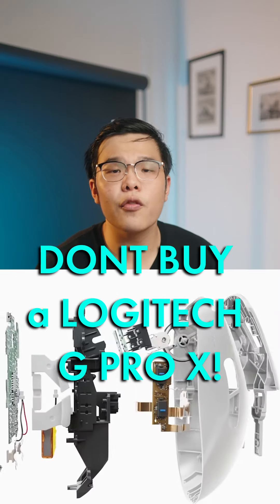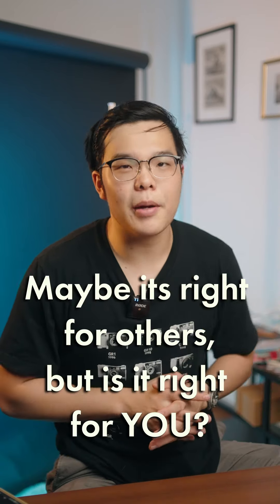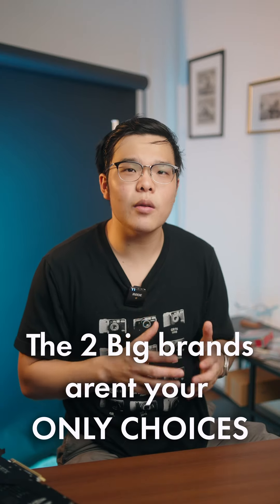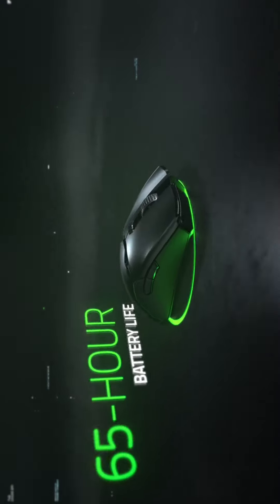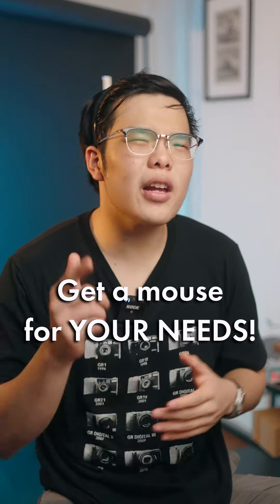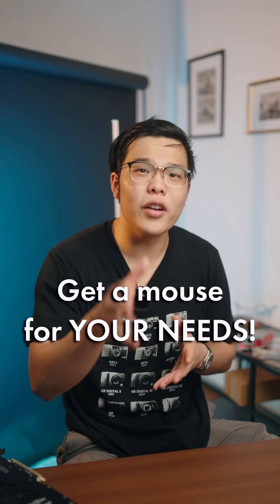Stop buying the G Pro X Superlite. Just kidding, of course. The G Pro X Superlite is excellent, but for some people it might not be the best choice. It's not like it's 2018 where the only options for a lightweight wireless gaming mouse were from Logitech or Razer. It's 2022 and the G Pro X Superlite, while great, is not the only option. Make sure you get a mouse that's right for your hand size, your grip style, and overall your needs.